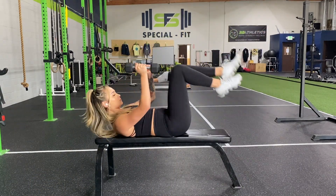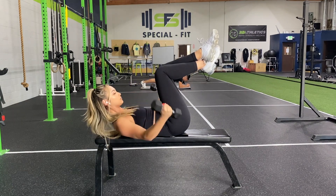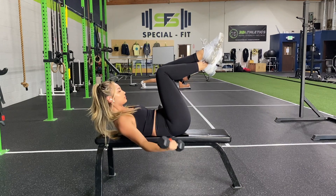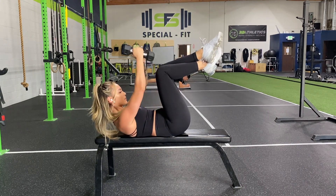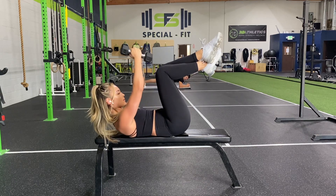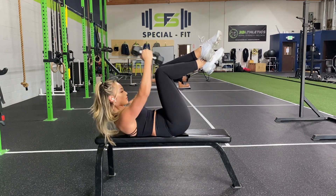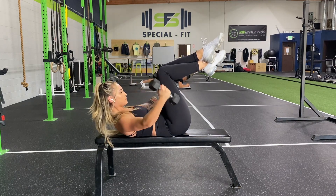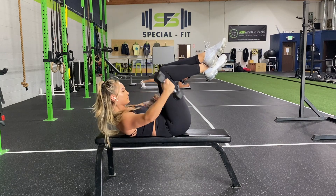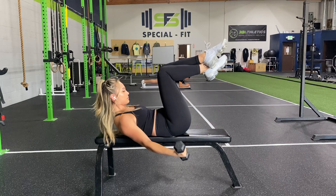For this first exercise, I started off with a bicep opener. The point of this is to create tension throughout the entire movement. This is really meant to help open up the biceps, and since we're doing back and biceps today, I figured it would be the perfect way to warm up. You're keeping your core engaged, only going down as far as your inhalation will allow, and then bringing your arms back up.